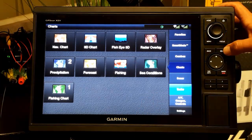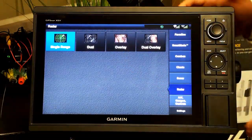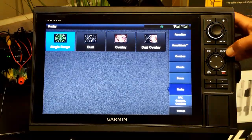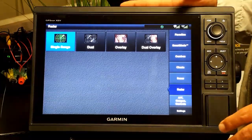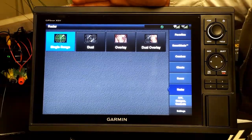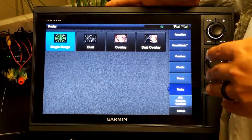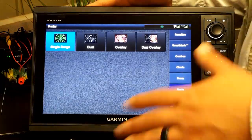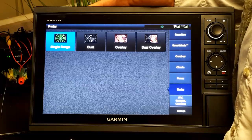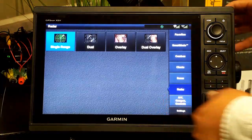I can also operate radar from this unit, and we'll go through the Phantom radars in later videos. This unit also gives me all of the same network capabilities as the 76 series. If you're running an upper-station boat like a 246 Cayman Sky Deck, you'd have this on the lower station and a second unit on the upper station — sharing one set of transducers, running radar, VHF, and media systems through the network. It's a very versatile system that can save you a good bit of money.